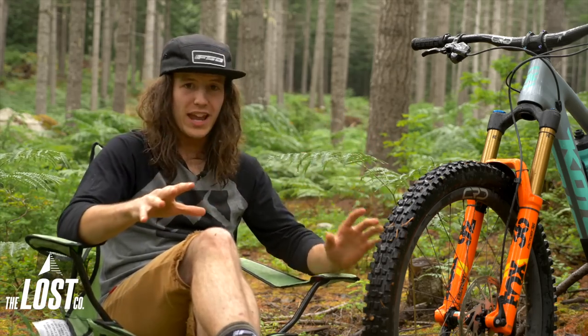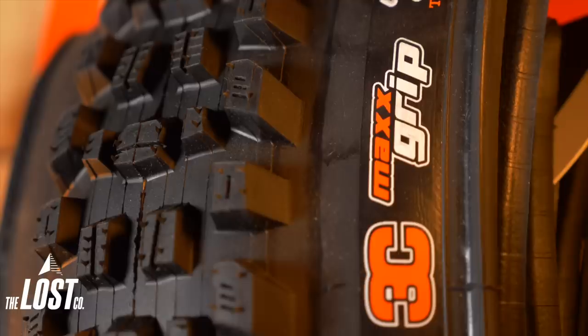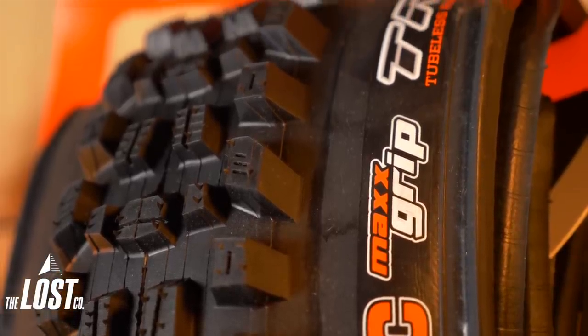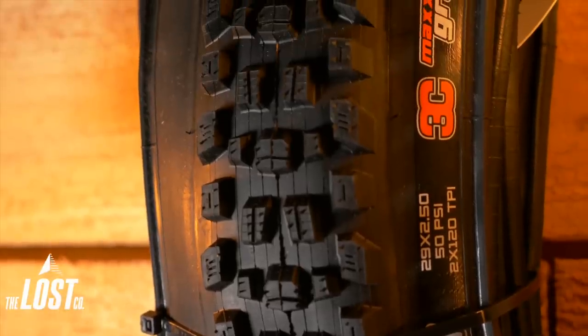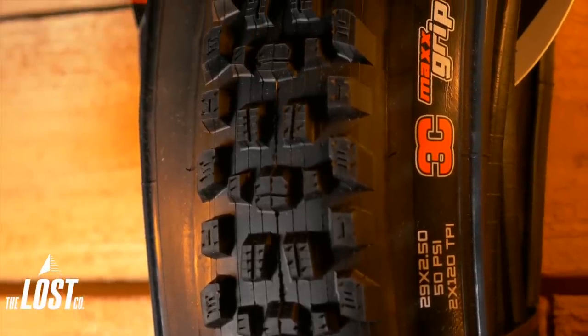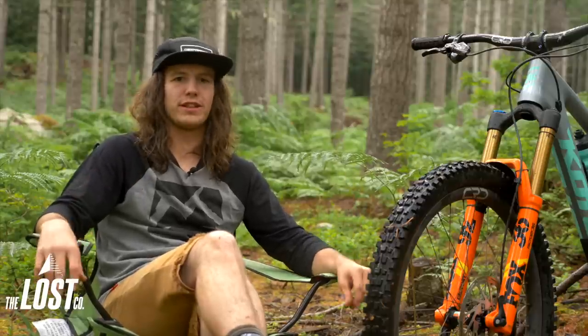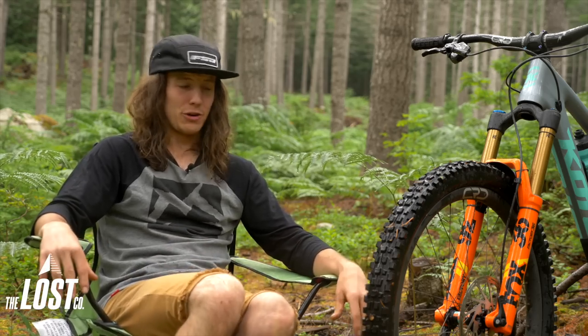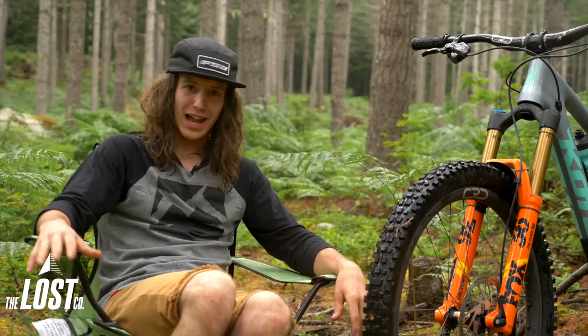At the same time, on the first day where everything was super dusty and blown out, it held its edge really, really well diving into super dry corners. So it did everything really well. It rolls decently fast — it's not the fastest rolling tire, but it's a front tire. And overall just mega grippy on marbly loose stuff.